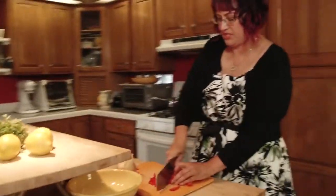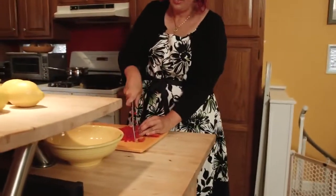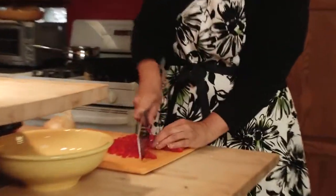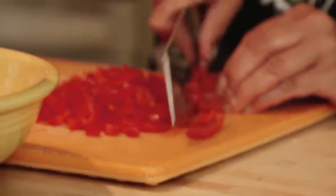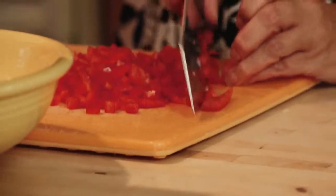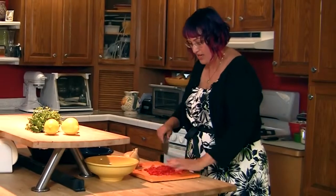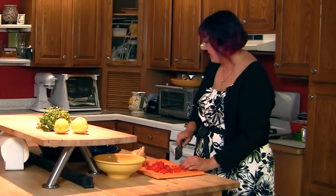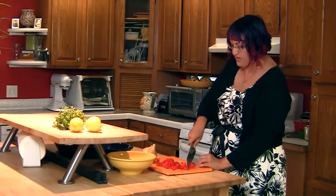We've got a beautiful pot of stock simmering on the stove — I made that this morning. I had some leftover shells of crab and lobster in the freezer that I've been keeping to make stock with, and today is the day. That also has some fresh thyme and saffron in the stock, and that is where we get the lovely yellow color in the paella.